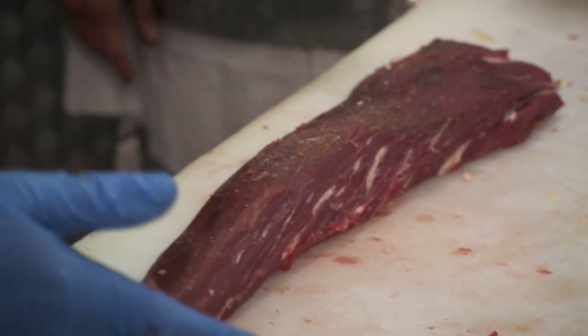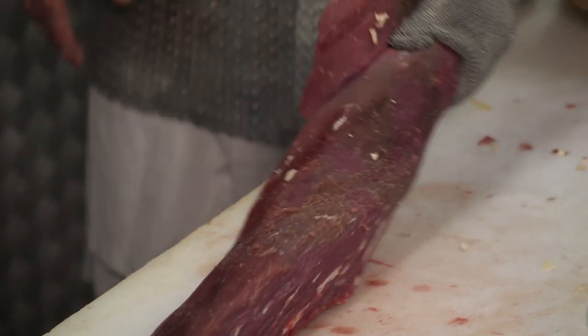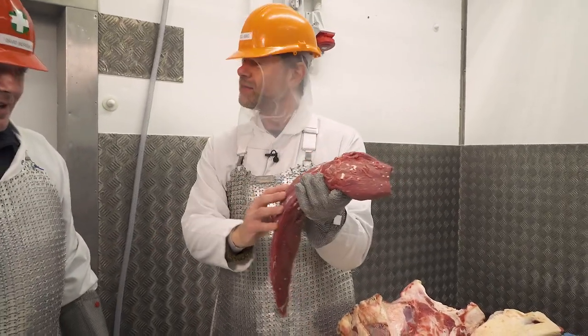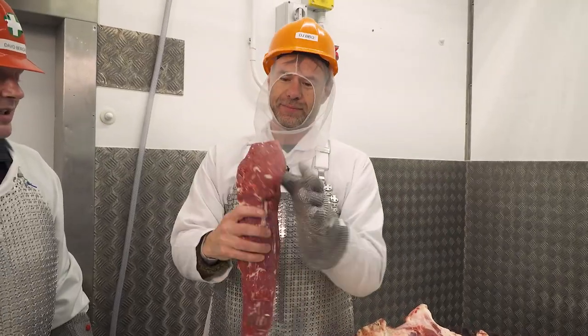So this is a fillet ready to be shaken. Did you guys blink and miss it? And there's a bit of marbling in there too — you need marbling, even in a fillet steak.